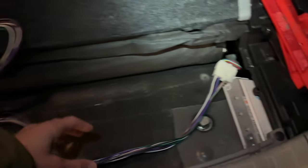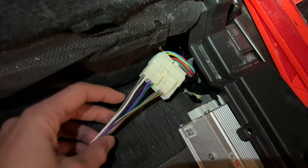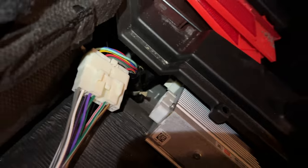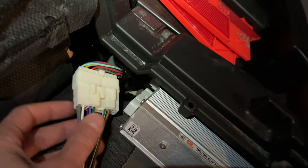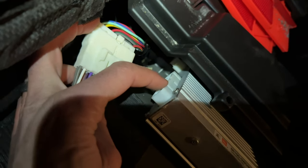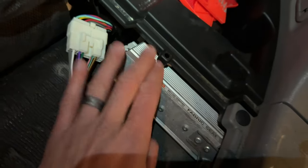Eventually we're going to hide that cable, but I just want to show you it plugs in right there. You're going to see another plug back there — just ignore that and keep it plugged in. This is the only one you're going to want to plug into. Originally this was plugged in right there, but we're basically bypassing the amp. That's one cable that's linked in the description below.